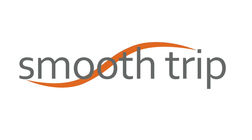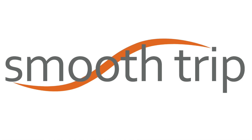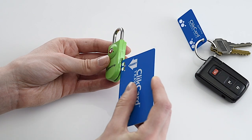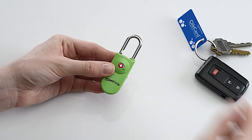The SmoothTrip TSA Accepted Click Card Lock quickly secures your luggage with no key to lose or combination to remember. Fast, easy and convenient — simply push the key card's punched corner into the slot on the side of the lock. You will hear a click as the shackle opens.